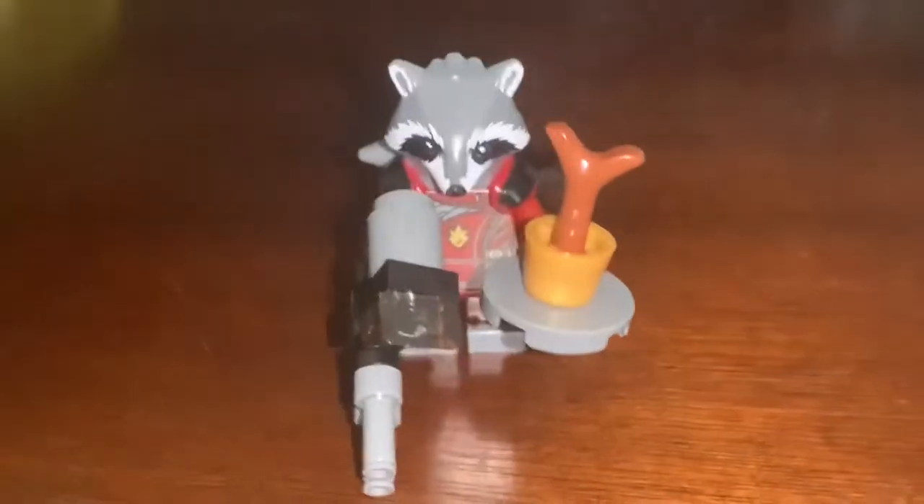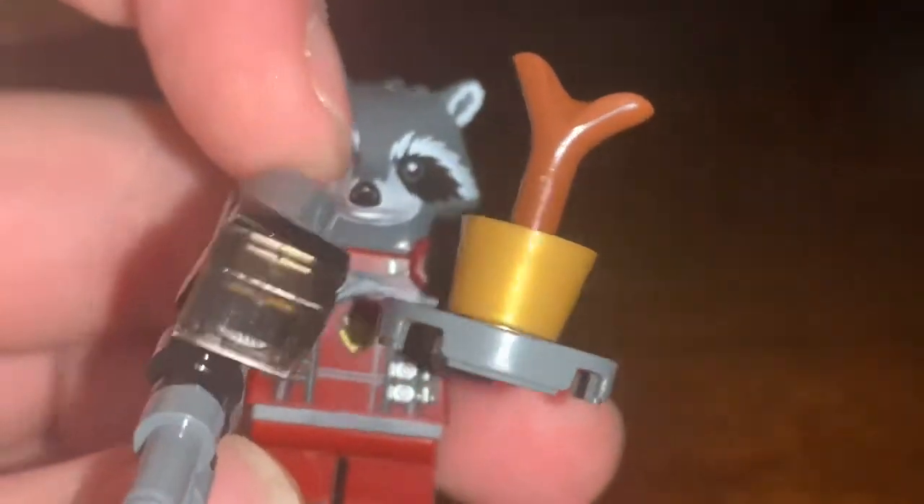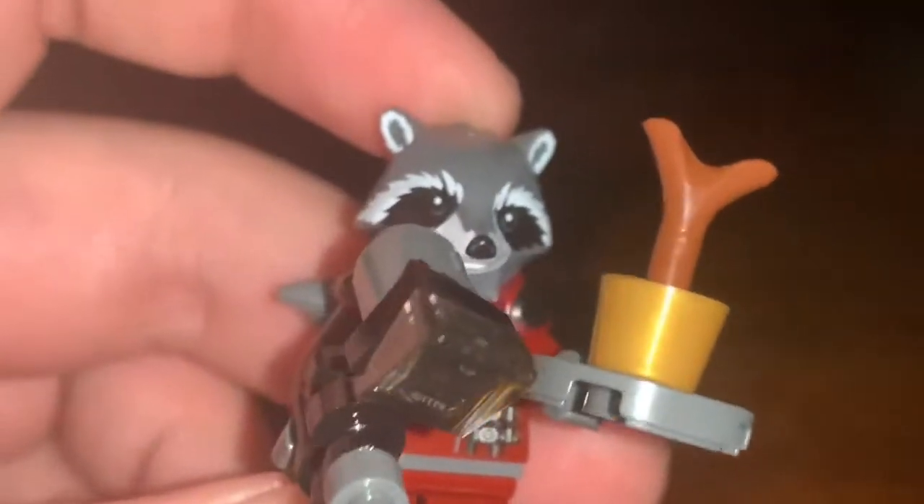And we have our figure. Let's take a look at him. This is the old mold and not the new mold — you can see because the mouth is actually molded in instead of printed.